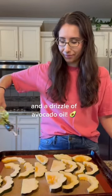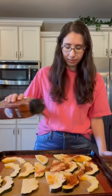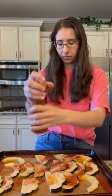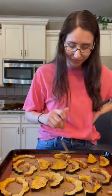Add dried thyme leaves, salt, and pepper. Roast at 375 degrees for 35 to 40 minutes. Once fork tender and golden brown, you are done. Peel off the skin and enjoy. Subscribe for more cooking tips and hacks.